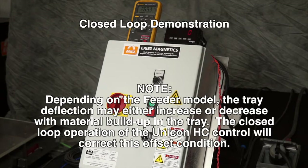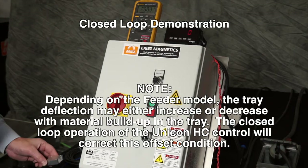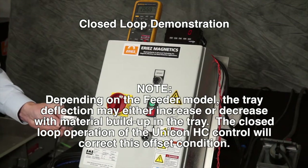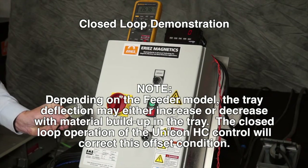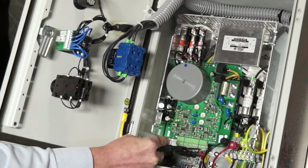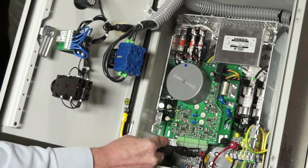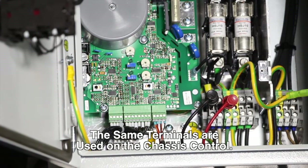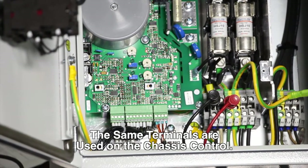What we'll demonstrate now is the closed loop mode of this control. What this incorporates is an accelerometer that is mounted to the tray. There are four connections wired to the green terminal at the bottom of the board, wired to terminals 13 through 16.